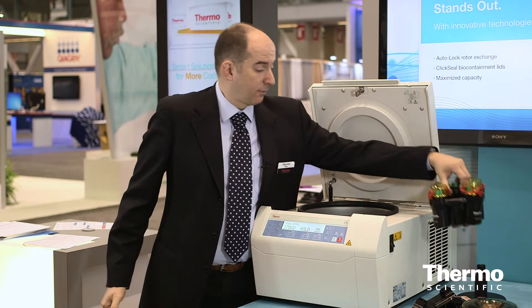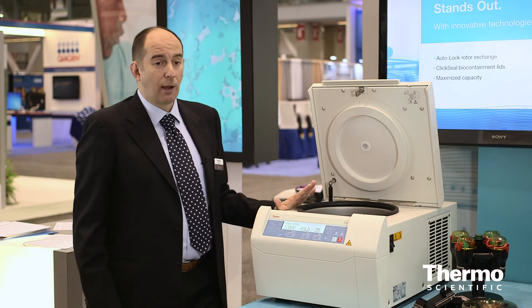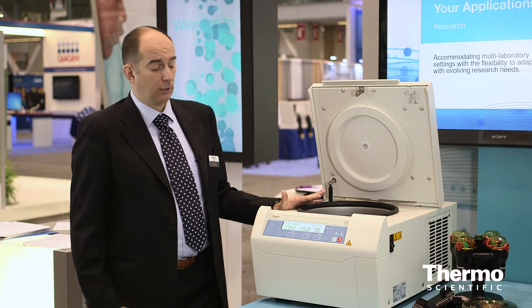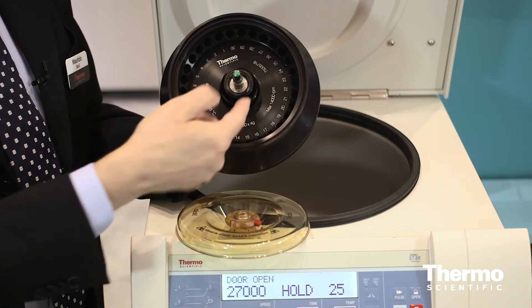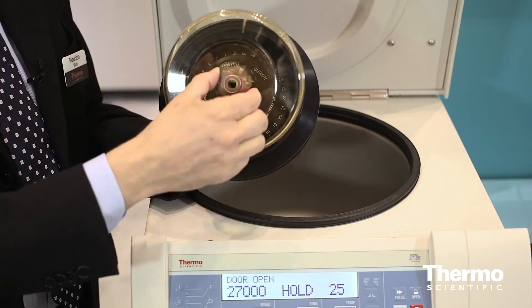This auto-lock system from Thermo, on this class of extremely compact units, gives access to up to 15 different rotors. Extremely interesting is also the portfolio of micro-volume rotors. The one I like most is the MicroClick 30 — it contains the quintessence of the technology innovations we do here at Thermo Fisher Scientific. This rotor is a 30-place rotor, the first in our family that can accommodate microtubes with the cap open, because it has a special support for the cap, so they can be safely run up to 30,000 g's with the cap open.